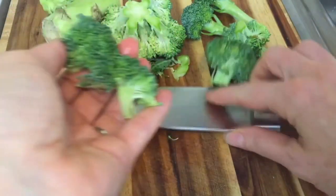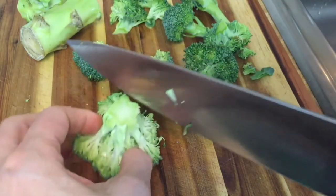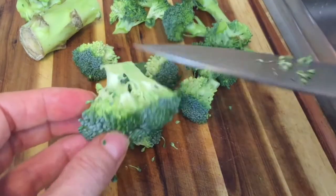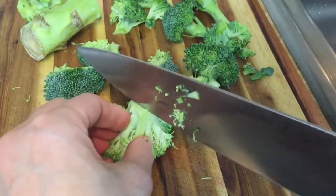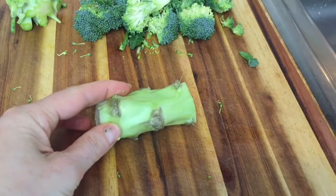You can even cut them in half again to get nice smaller florets — whatever size you like. You would cut cauliflower pretty much the same way, cutting from underneath rather than straight down. When you cut straight down you get very angular pieces that look a little unnatural. Cutting from underneath breaks them apart, leaving you with a more natural look.